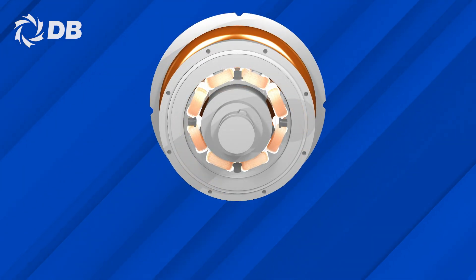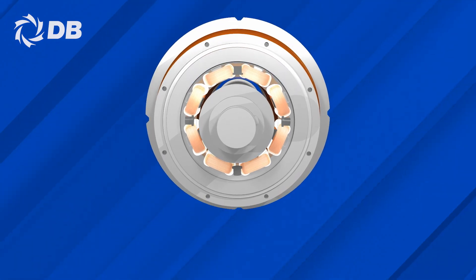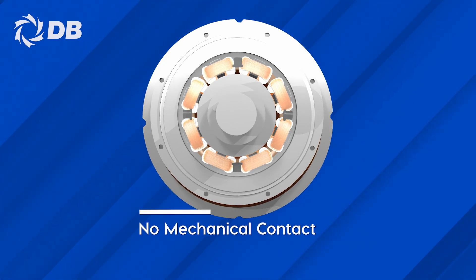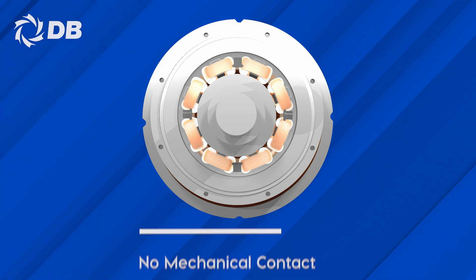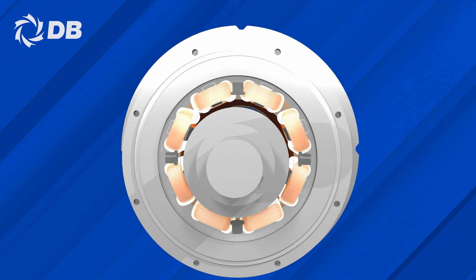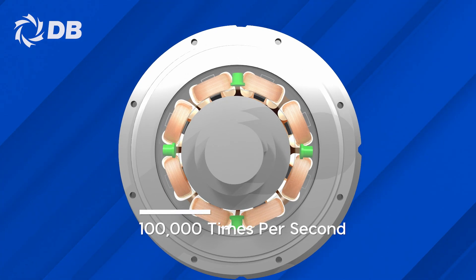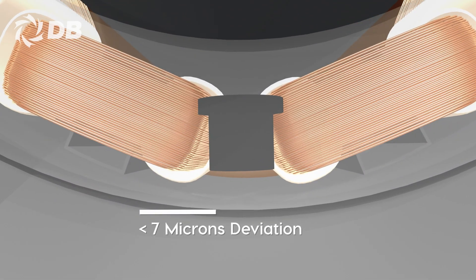The magnetic bearing is designed to keep the shaft levitated on a magnetic cushion while it spins in an entirely frictionless state. As there are no contacts between the shaft and other surfaces, the usage of lubricants is permanently eliminated. On board the compressor is an extremely precise sensor that calculates the shaft's balance a hundred thousand times per second and adjusts the electromagnetic power to reposition it with less than 7 microns deviation.